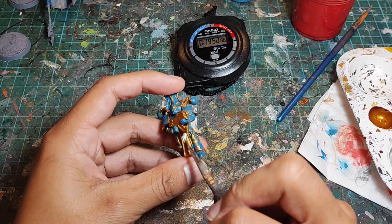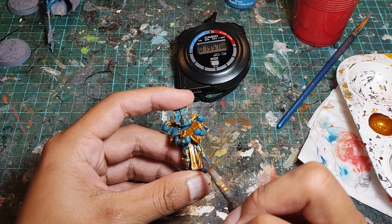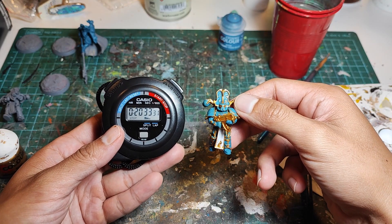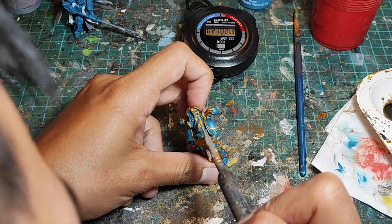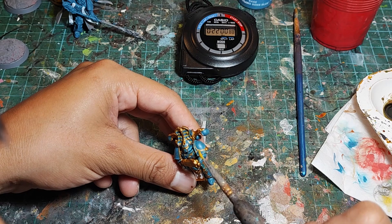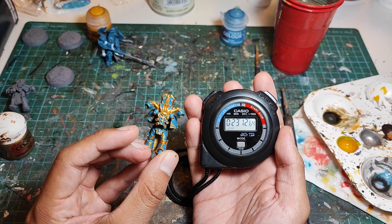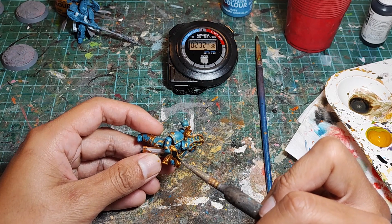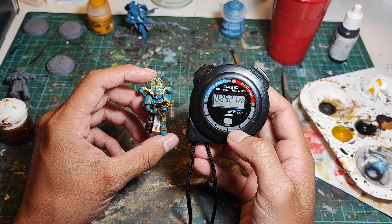Now we grab the white and paint the loincloth. Note that the loincloth also has gold trim, so I need to use a small brush and take extra care when painting the white. Time check: 20 minutes and 33 seconds. Now we grab the yellow and paint all the stripes in the headdress and the shoulder pads. The headdress and shoulder pads also have gold trim, so I need to try and avoid it while painting this step as well. Time check: 23 minutes and 12 seconds. Now we take the black and paint the bolter — which also has gold trim, so I need to take care to avoid that as well. Time check: 25 minutes and 21 seconds.